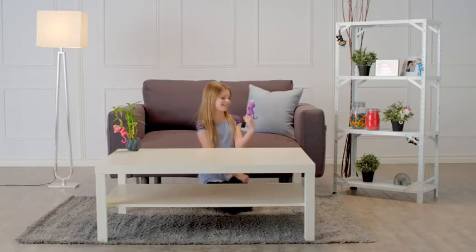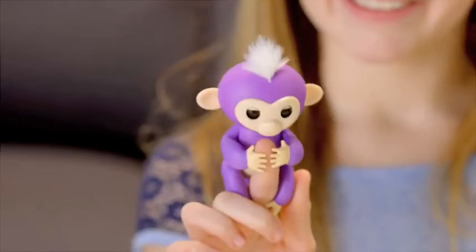Want a funny surprise? Try cradling your entire Fingerling's head with your hand for a couple of seconds.